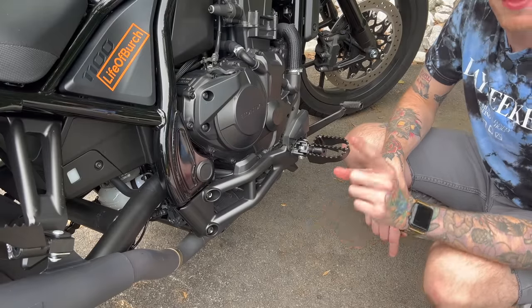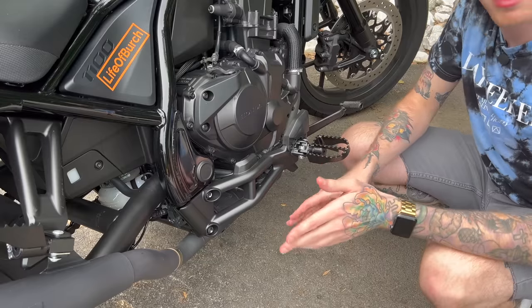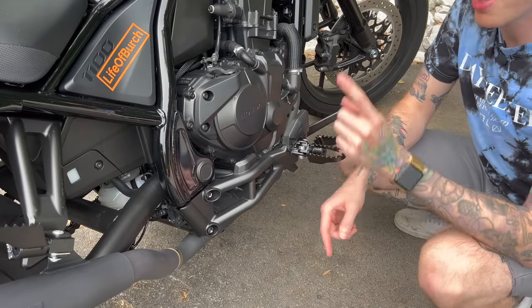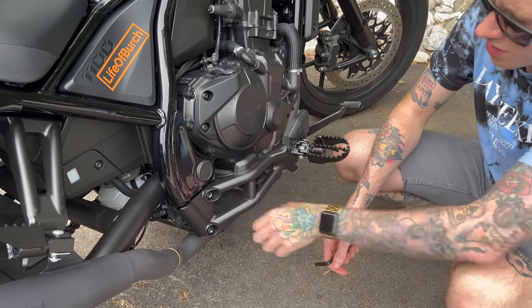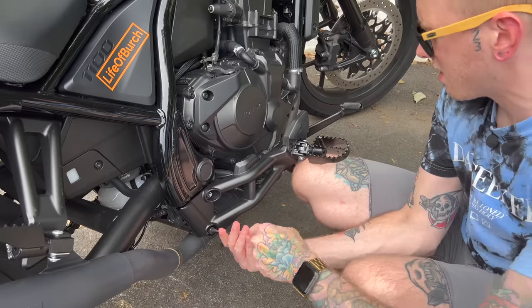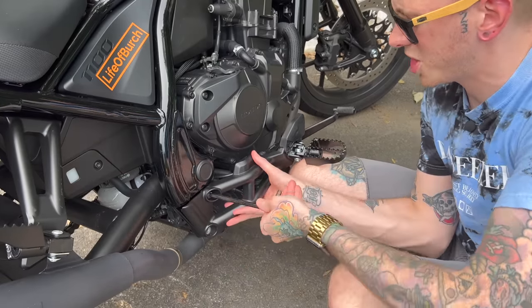We're going to start with the brake side. First reason: we're already over here. Second: this bike comes in DCT, so whether you have DCT or manual, you'll want to swap out the brake pedal either way. Only people with a manual need to worry about the shifter side. First step: take an eight millimeter Allen key and remove these two bolts to get this whole assembly off. I'll keep my knee underneath in case it drops once the bolts are out — which is pretty likely.